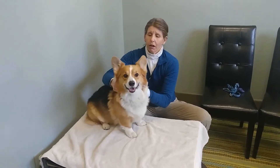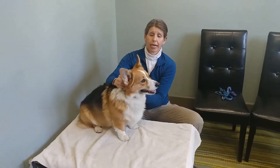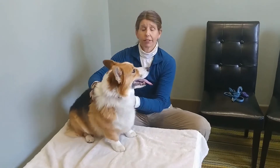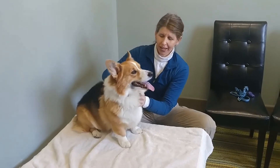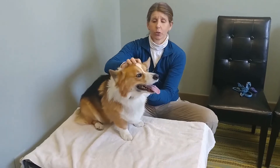Passive range of motion by definition is passive — we need to be gentle. We're not trying to push them to a certain stretch. We need to be relaxed, and that helps the dog relax, and we need to remember to breathe.